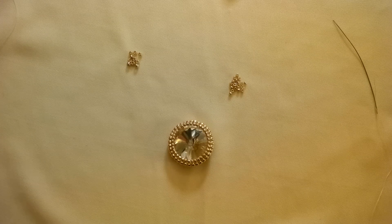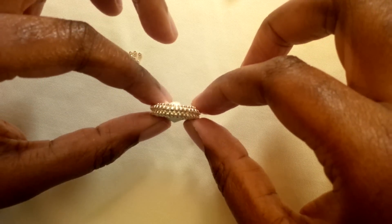Hello, beaders. It's me, Mandy, with Be Wolf in Dreams, here this evening with a Rivoli set in Herringbone.